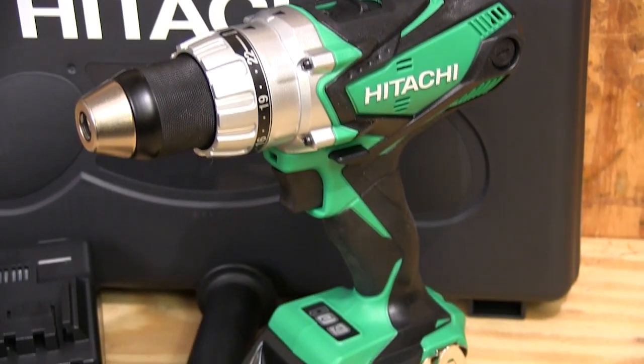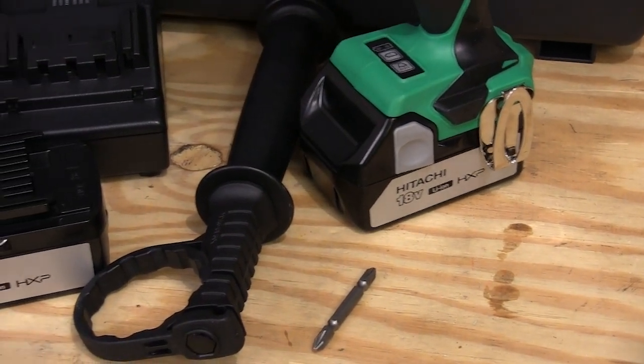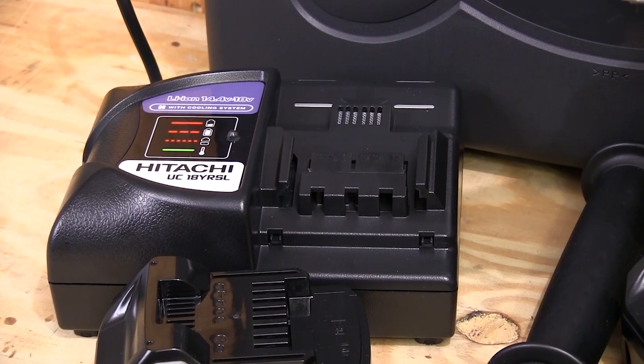The kit I bought comes with the drill driver itself and all of its accessories, including a removable side handle and a double-sided Phillips drill bit, two battery packs, and a fast charger.